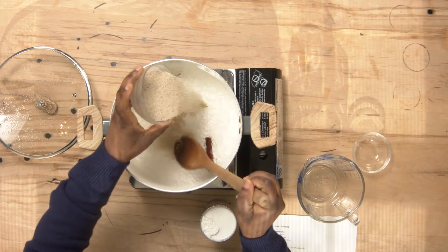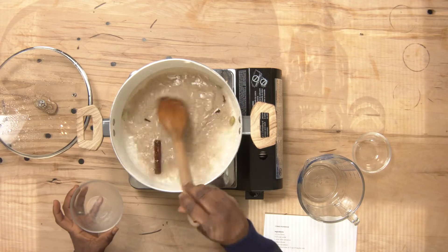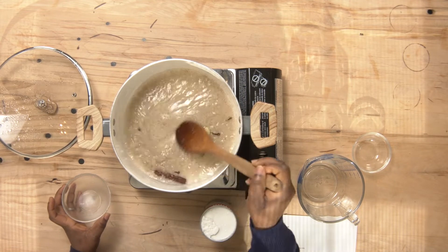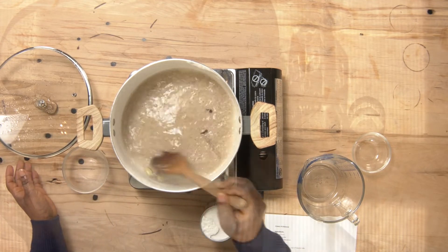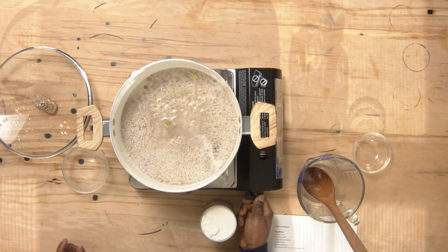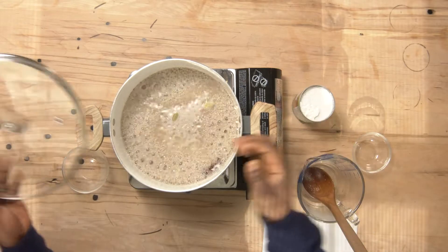Stir it in as you add, so that it doesn't lump up together. Keep stirring. Then you turn it down a bit to medium heat, and cover your pot.